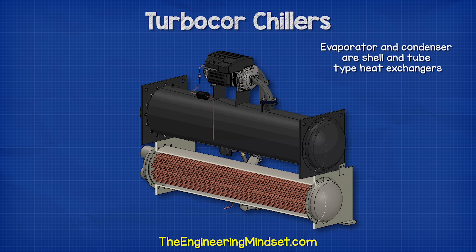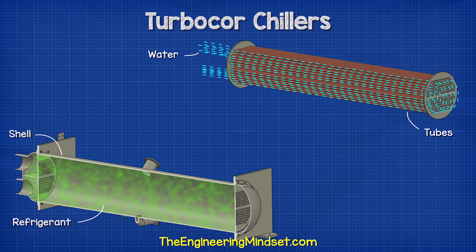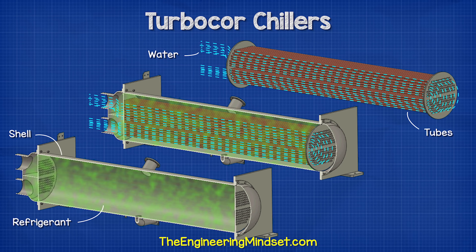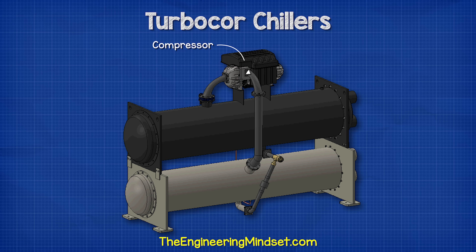The evaporator and condenser are shell and tube type heat exchangers. The refrigerant typically fills the shell and surrounds the tubes. Water is then pumped through the tubes to either heat the refrigerant or cool it down, which causes it to change between a liquid and a gas. Valves are usually found on the evaporator and condenser to allow these parts to be manually isolated if needed, for example during the replacement of a compressor.